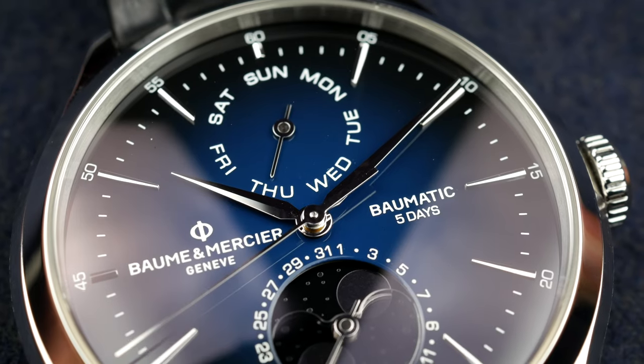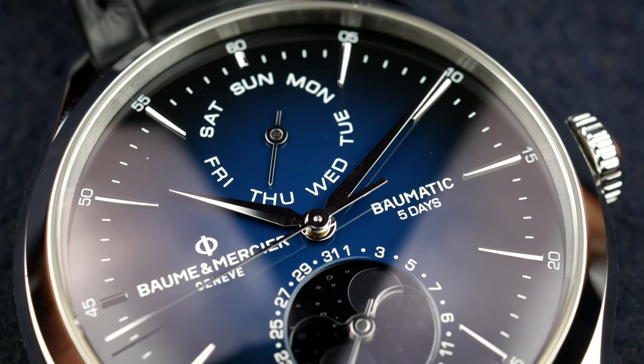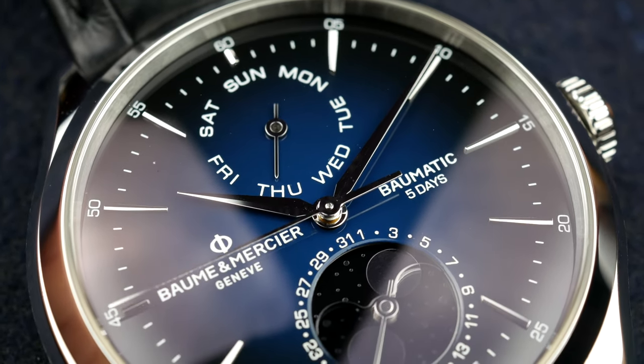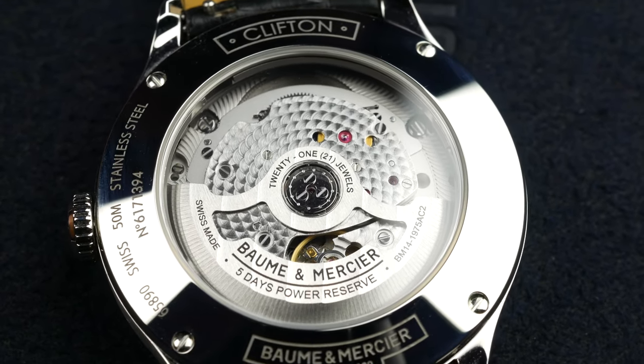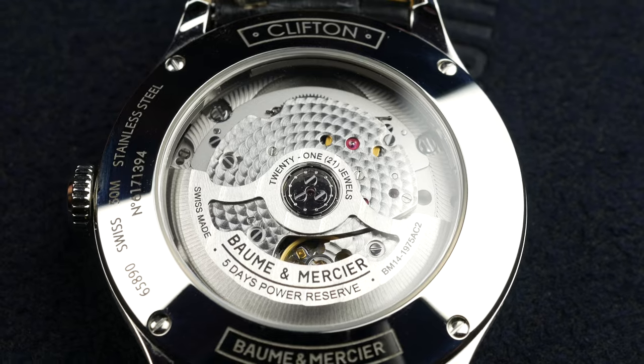Baume & Mercier is an old brand that has gone through a lot of changes in recent years. They have developed their own Baumatic in-house caliber that offers five days of power reserve. And this is a great option for those looking for something in the entry-level luxury segment.